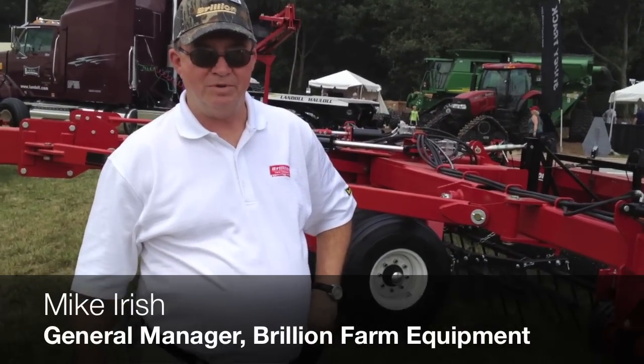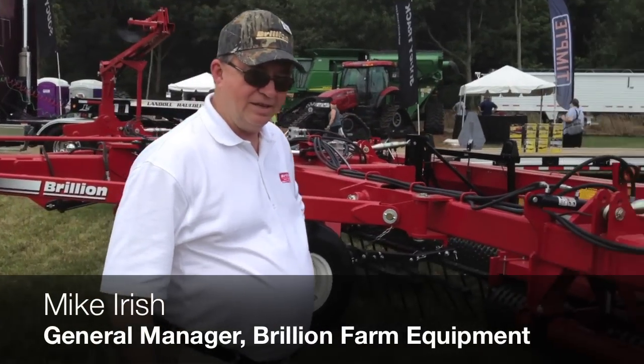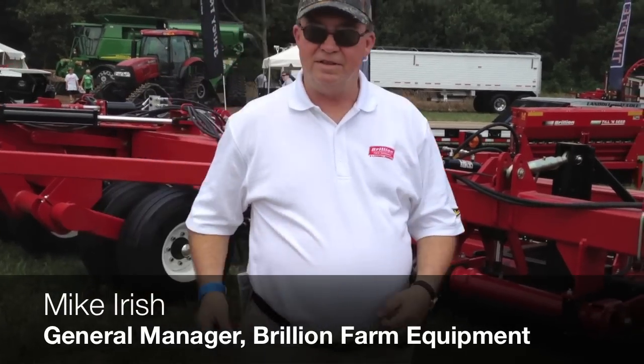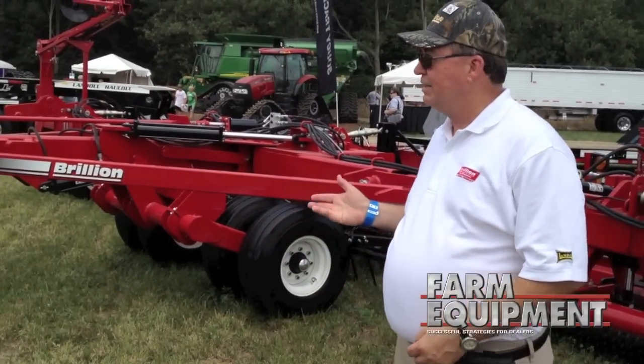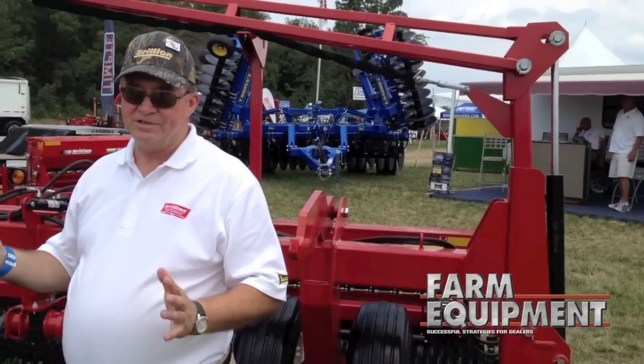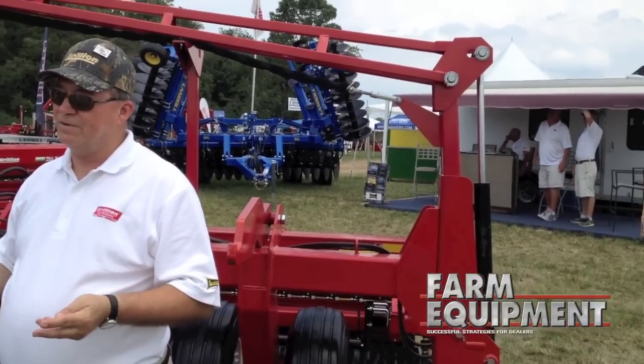This is the Brilliant 36-foot triple seater. Basically the frame is off of the Landall grain drill. It's a folding frame, a board full, so when we have three seeders on it, it has a transport width of about 13 and a half feet for going down the road.